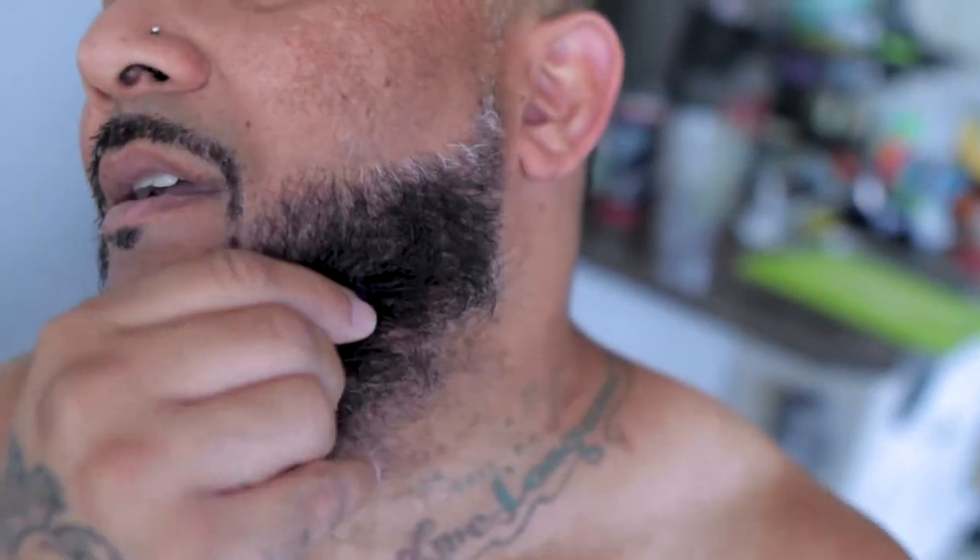That's the timer for the 30 minutes. Let me go get this washed out. So it's washed out and I have to tell you, my beard feels so soft. You can see the spots that I did miss right here and here. The most important part is the mustache, and there are still a few little spots I missed. But wow, oh my god. I'm not gonna give it any praise right now because my biggest thing was the itching with Just for Men — I'm gonna see what it looks like for the next couple of days.